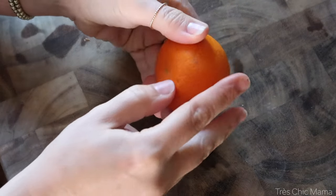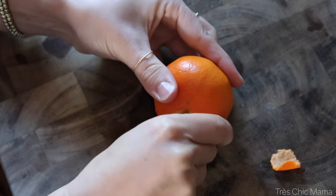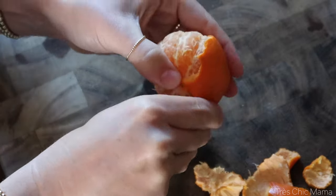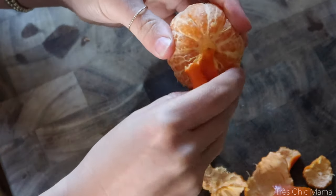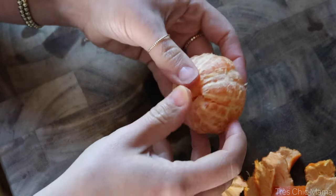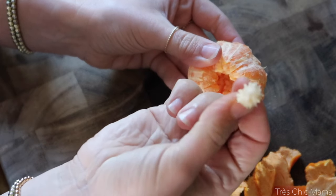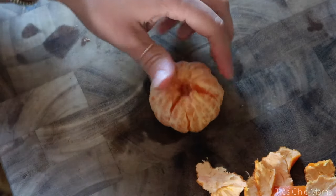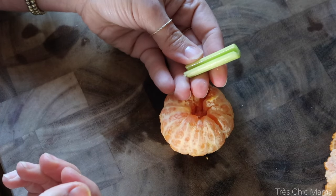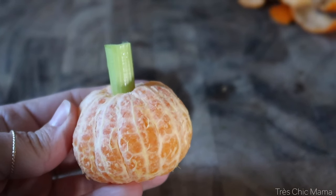Of course we have to have a fruit side, so I'm going to make little pumpkin tangerines. I have a little cutie tangerine here. I'm going to try to take out the center without ripping the orange open — you know that little center stem there. I'm sure you've seen these all over the place every year. Now I have a little piece of celery and I'm going to stick that in there for the pumpkin's stem — just like that.